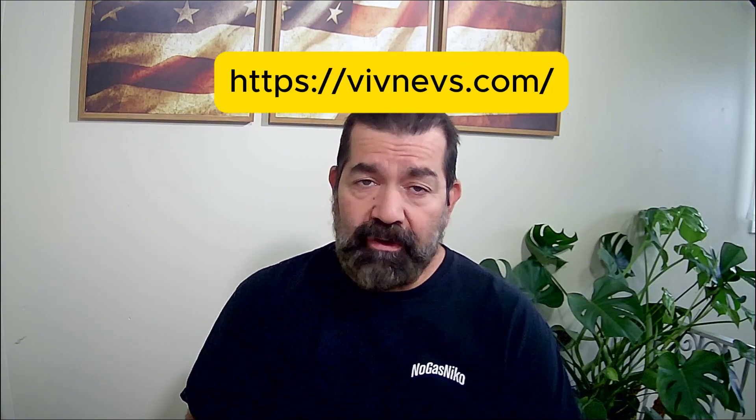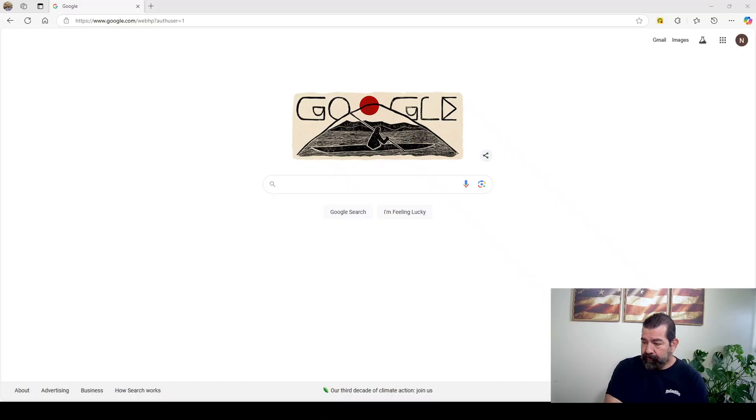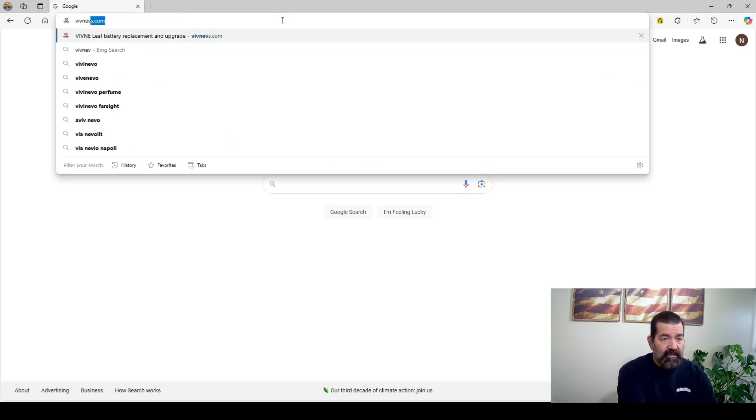Let's get right into it. I'm going to visit their website right now and show you guys — you can order too. I'm not going to talk about prices because prices change. With the new administration and potential tariffs, these prices could be affected. I do encourage you to go to the website and check the pricing out yourself. The website is vivnevs.com.